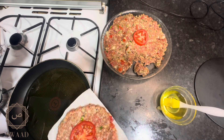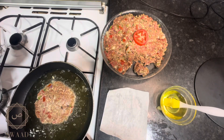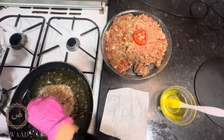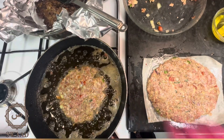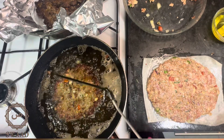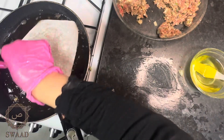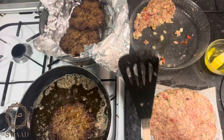I then carefully put these in some hot oil, ensuring the oil touches the sides of the kebab. I let that cook on a medium heat for five minutes before flipping it and cooking the other side for another five minutes. I then repeated this process until all of my kebab mixture was used.